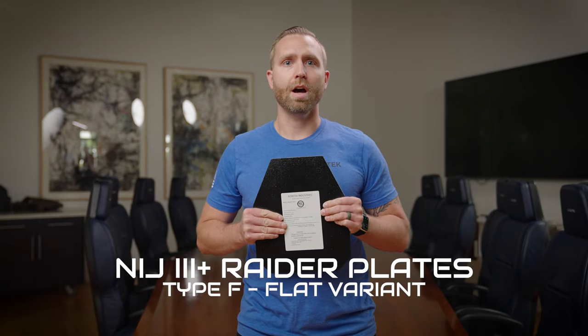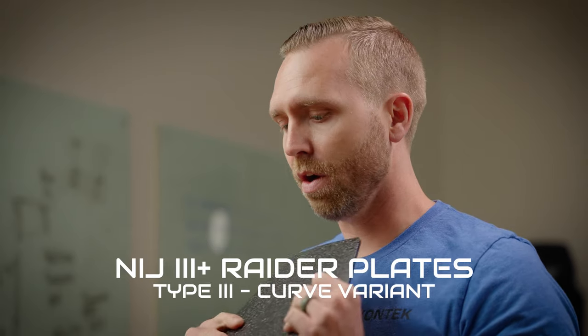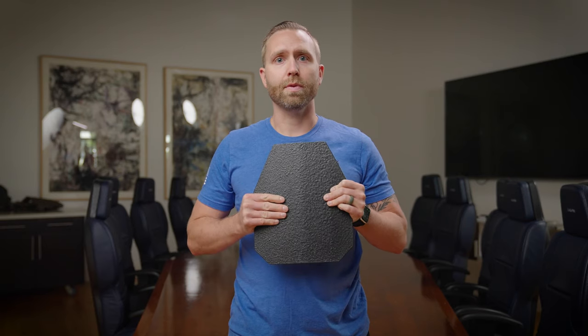For those of you that don't know, our NIJ3 Plus Raider plates come in both a flat variant, the Type F, or a curved variant, the Type 3. These are our 10 by 12 plates — they also come in 8 by 10 — and these are NIJ3 certified plates and NIJ3 Plus tested plates.